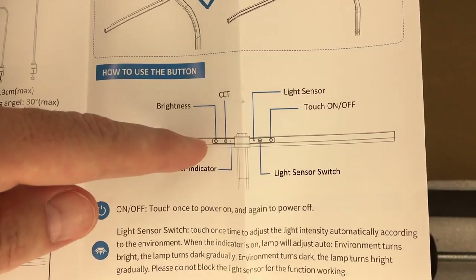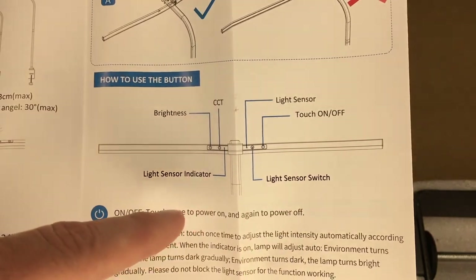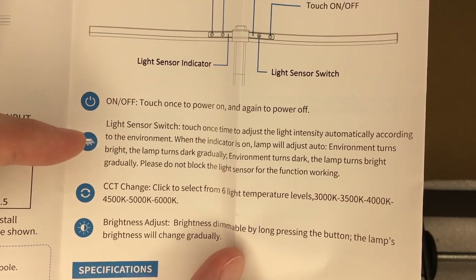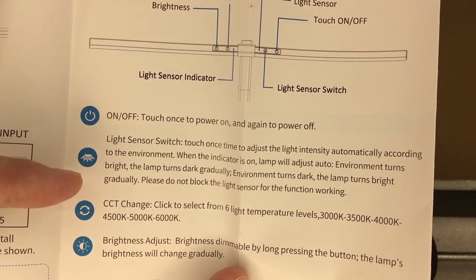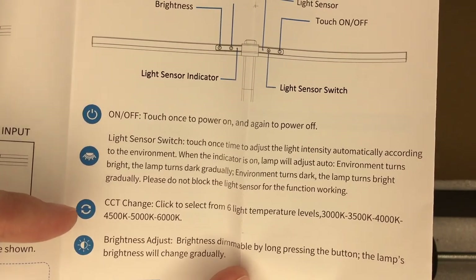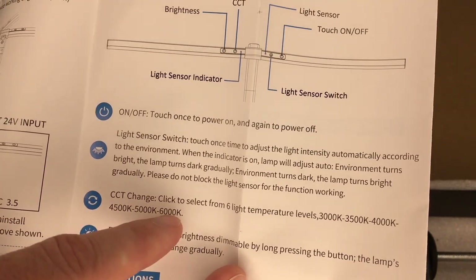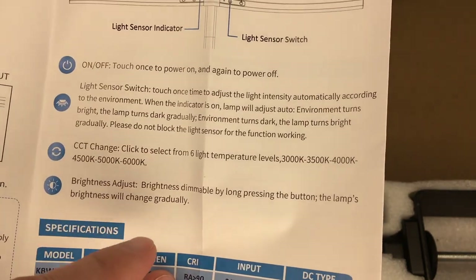Next it says how to use the buttons. You have brightness, color temperature, light sensor indicator, light sensor, touch on/off, and light sensor switch. Touch once to power on, again to power off. The light sensor switch: touch once to adjust light intensity automatically according to the environment. When the indicator is on, the lamp adjusts automatically — environment turns bright, the lamp turns dark gradually; environment turns dark, the lamp turns bright gradually. Don't block the light sensor. Color temperature: click to select from six levels — 3000K, 3500, 4000, 4500K, 5000, and 6000 Kelvin. Brightness: dimmable by long pressing the button, and the lamp's brightness will change gradually.